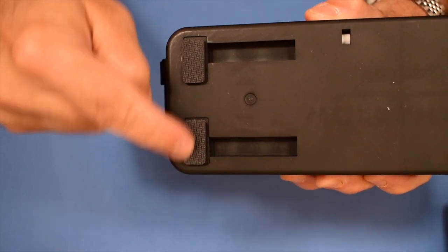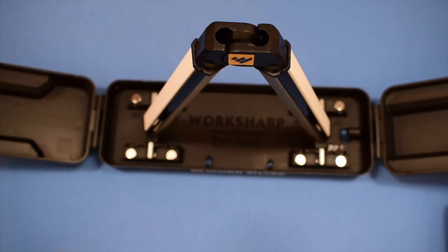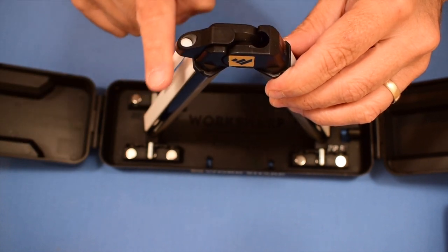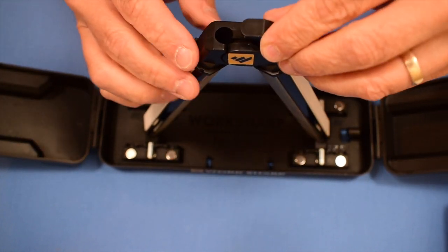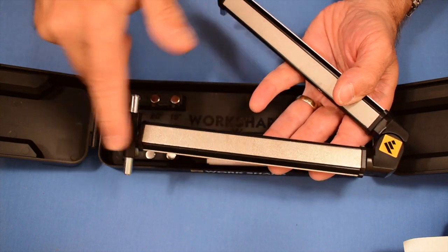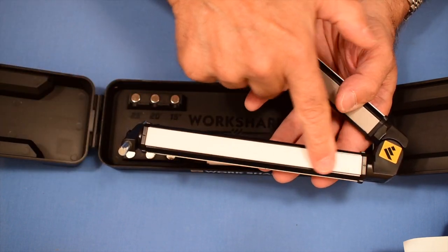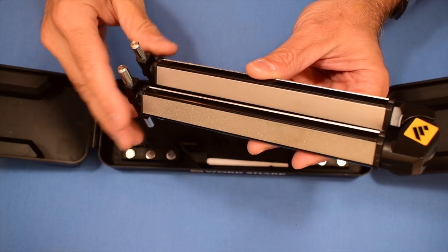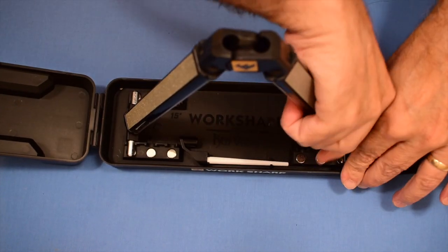The base has rubber feet to keep it from sliding around on your workbench. The ceramic rod can be installed up top so you can sharpen quite easily without having to hold the whole thing. Each arm has a coarse diamond plate, a fine diamond plate, and a ceramic plate. This sharpener is meant to be used dry — no water or oil required. It stores quite easily.